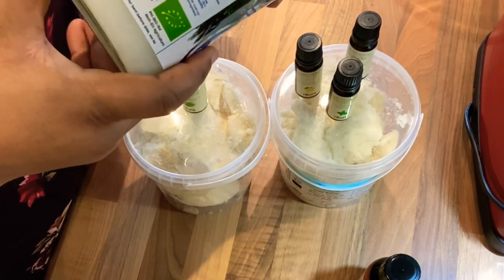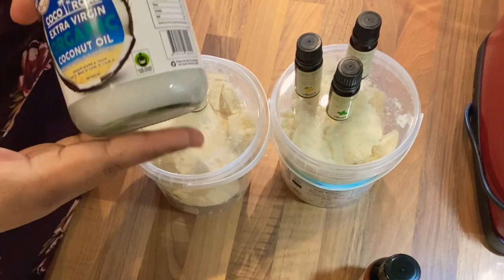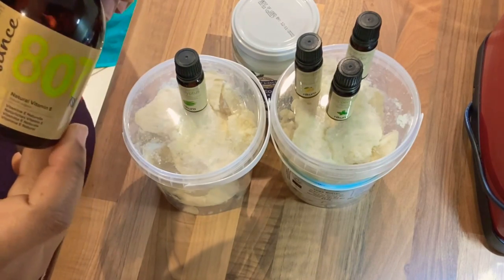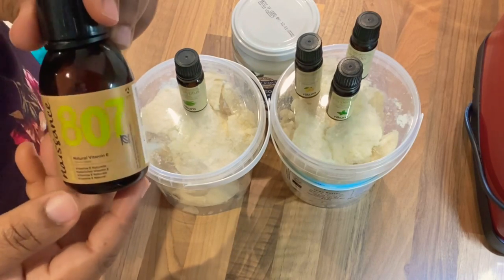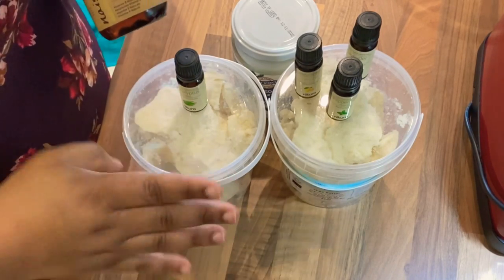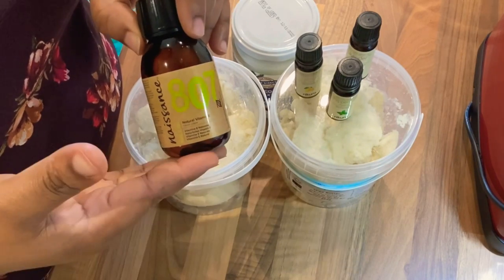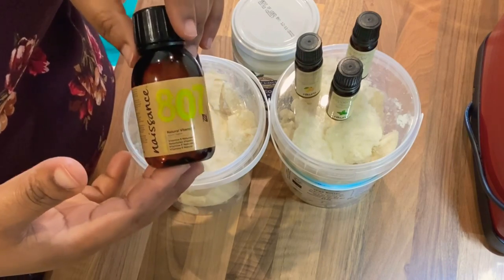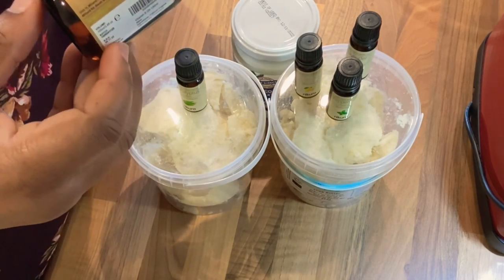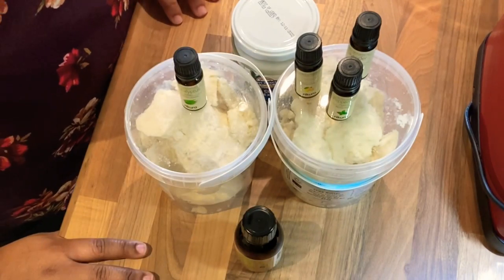This coconut oil is also 500ml, so it's two parts 500ml shea butter to one part 500ml coconut oil. The next ingredient is vitamin E oil — it is very moisturizing, treats dry skin, prevents or minimizes the appearance of scars, treats fine lines and wrinkles, and makes your skin very youthful and soft. It is very light and suitable for both adults and children. I bought this off Amazon for about 11 pounds and you can buy it from most skincare shops or grocery stores.